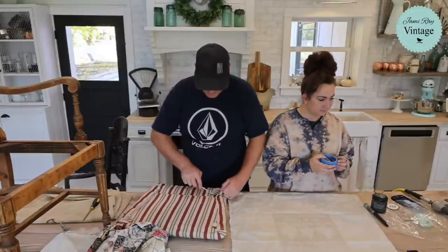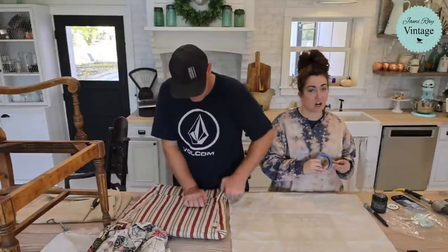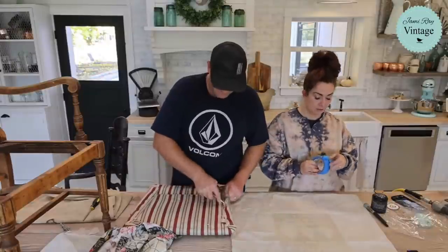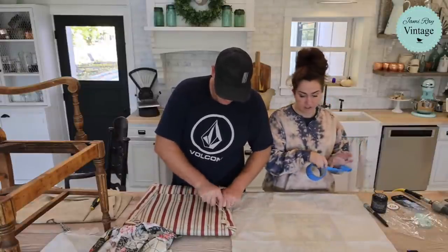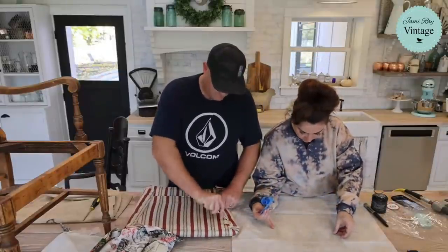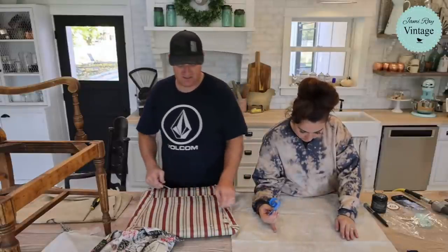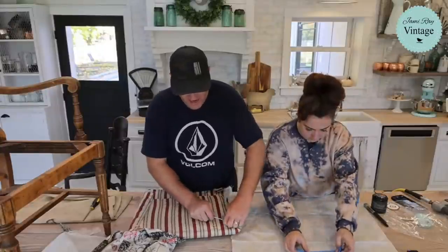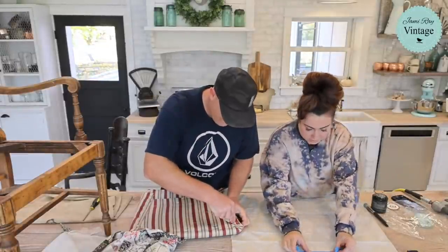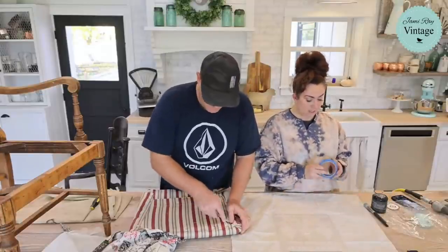This is the Farm Fresh Christmas Tree stencil, a JRV stencil you can get at jamierayvintage.com or from a local retailer — find a retailer at JRV wholesale. We recently retired some stencils in the fall and might do so again in the spring, because the spring release is not that far off. I've got to start designing — it's crazy.